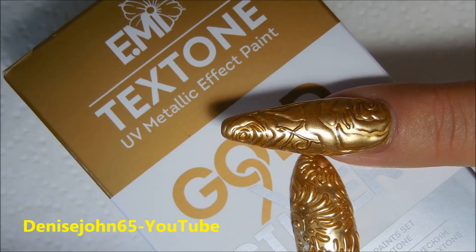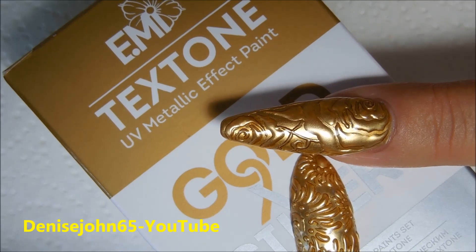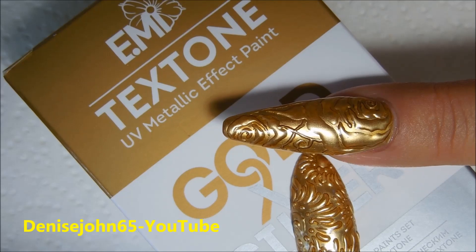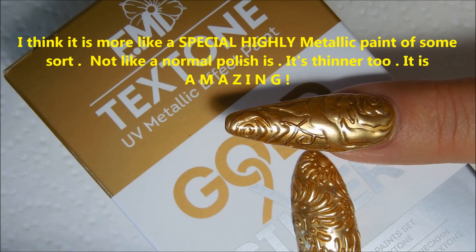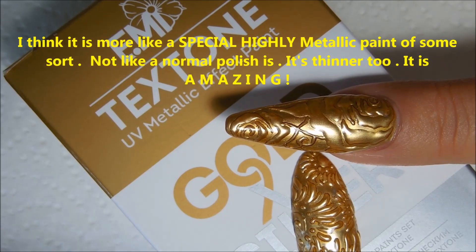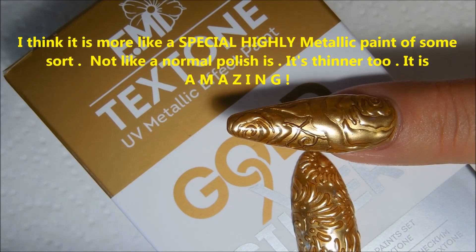I will be having another tutorial to follow this one showing you cheaper ways to achieve this effect using other brands that are less expensive, so please stay tuned for that. This is not a gel polish like we know gel polish — it's basically a highly metallic polish that dries with the air.